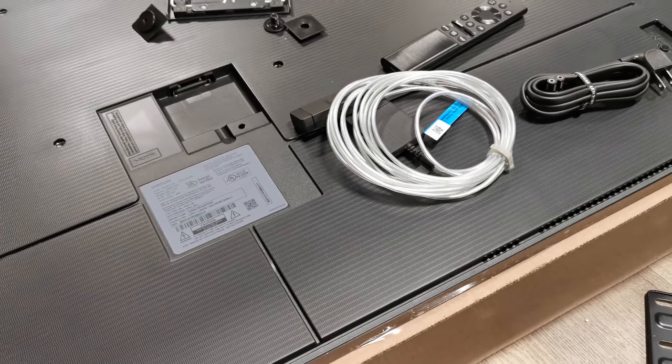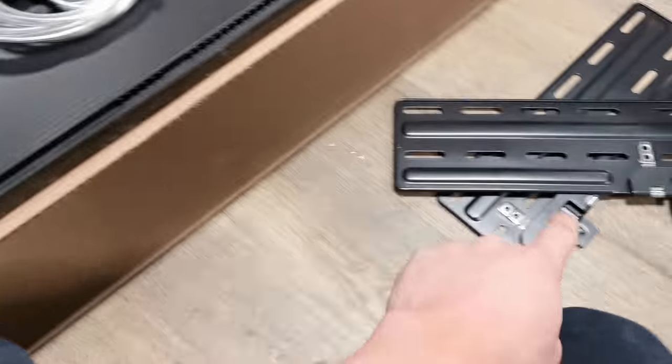Hey guys, how's it going? Ghost of Rich here. Today we're gonna be mounting the new Frame TV. It comes with this new mounting system.